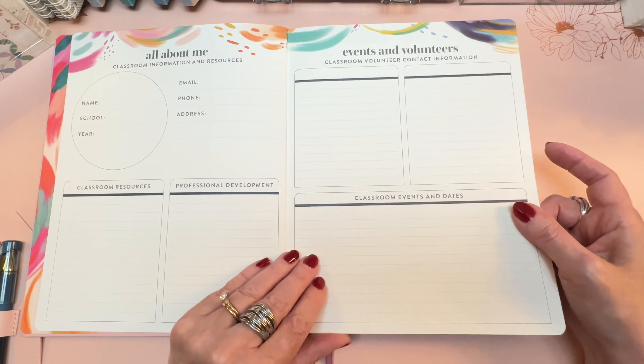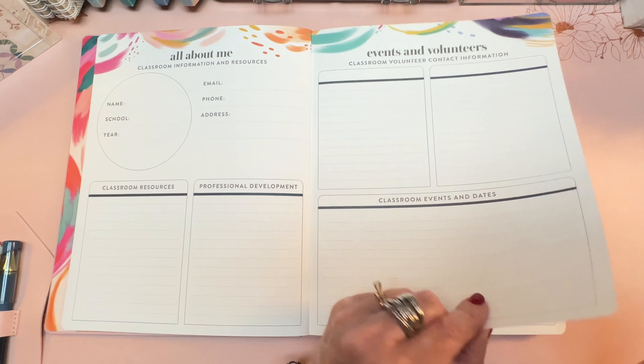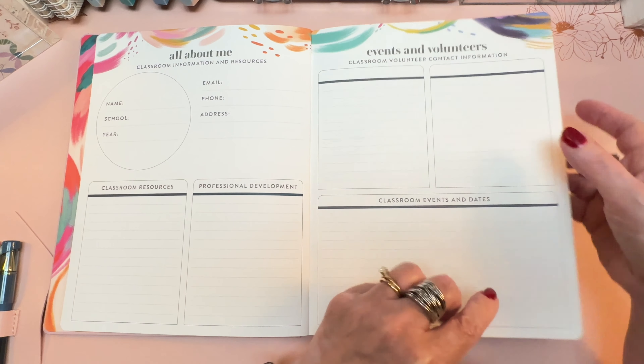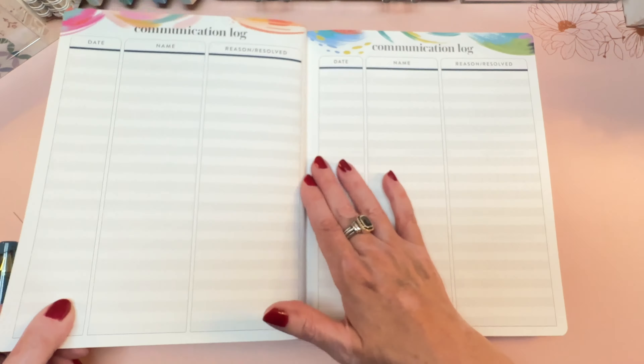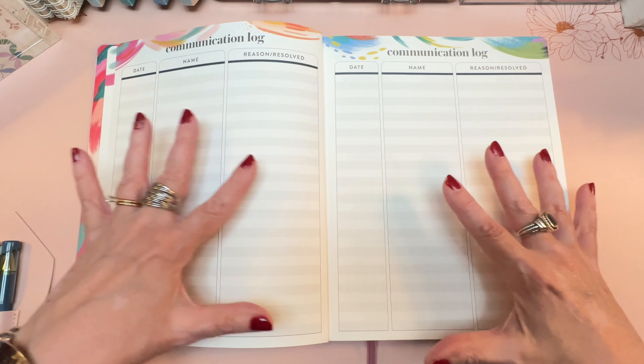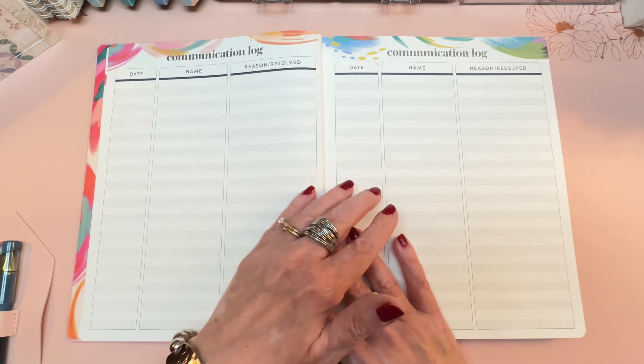I'll show you that when we look at the 8.5x11 coiled version. There's a classroom events and dates section. The corners are rounded on this planner, and you get that Inspire design at the top of some pages. There's one communication log spread with columns for date, name, reason, and resolved.